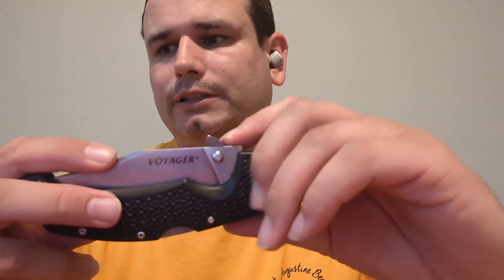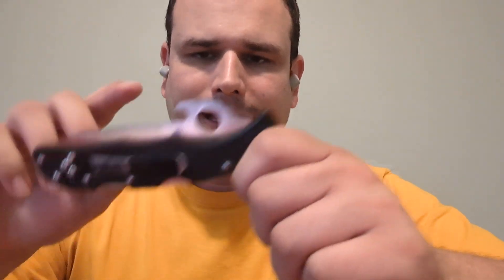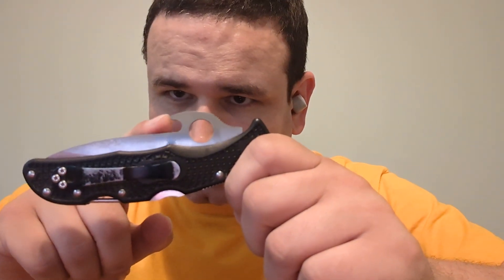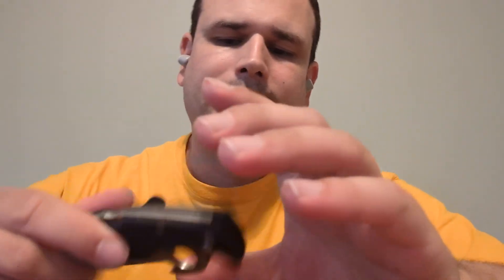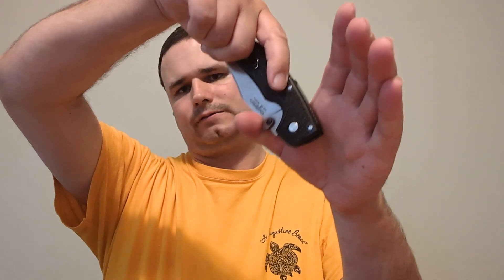For anyone that doesn't know, the Snaggletooth Tactical Mod allows a knife that would otherwise normally just be a conventional thumb stud knife to have something very similar to the Emerson Wave, as seen on this Spyderco Enduro Wave. The way both the Wave and the Snaggletooth work is they're meant to catch in the corner of the pocket while you're drawing the knife, and you can open it extremely quickly.